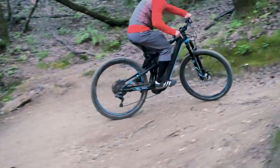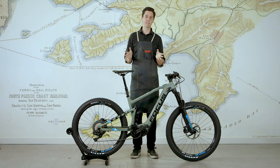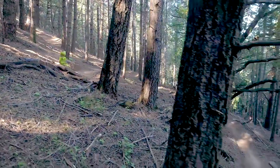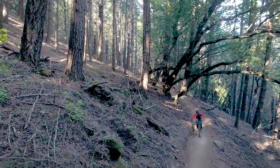If you want to try the next frontier in mountain biking, I'd highly encourage you to come in and try the Focus Jam Squared. We've had experienced mountain bikers get on this bike and just be blown away - not just by the electric system, but by how dialed the suspension system is, how dialed the geometry and fit is. And the electric system is just the icing on the cake.